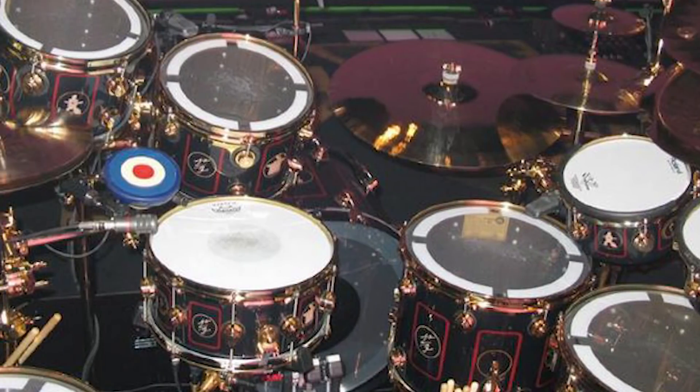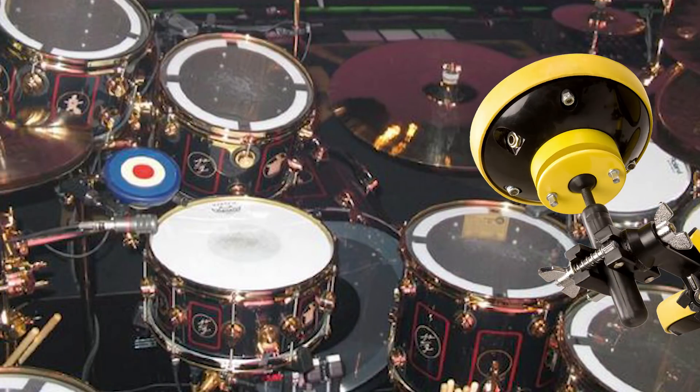This rubber pad right here with the target on it is a Dawes custom trigger pad. The target's actually a Who reference, and it's one of those things that stands out but you don't necessarily think it's an electronic drum pad. His drum tech did a really cool interview, which I'm going to link in the description below. He said that all the pads are directly tied into drum modules, and those drum modules are tied into a sampler rack unit. Let's talk about all the modules and all the stuff he uses.